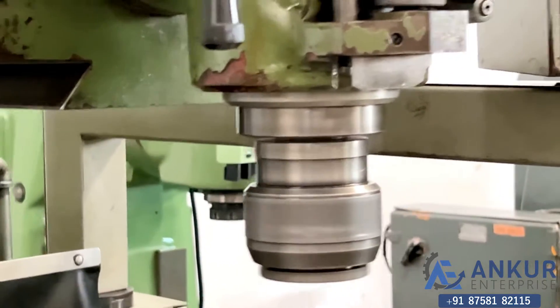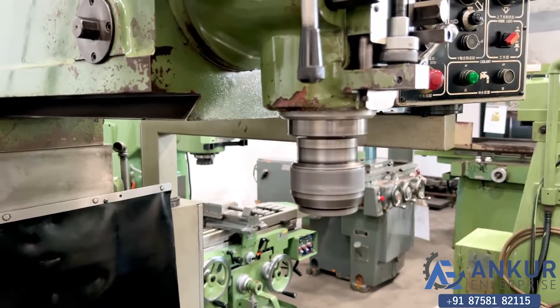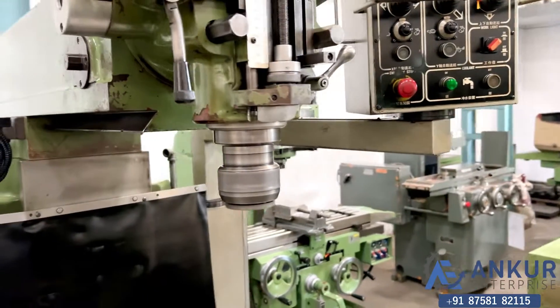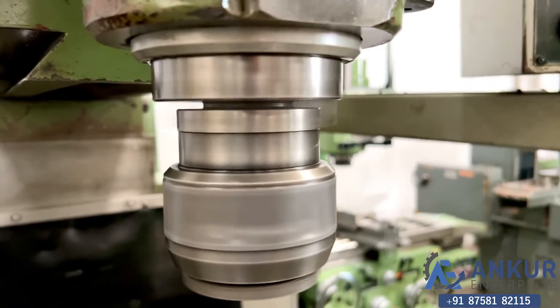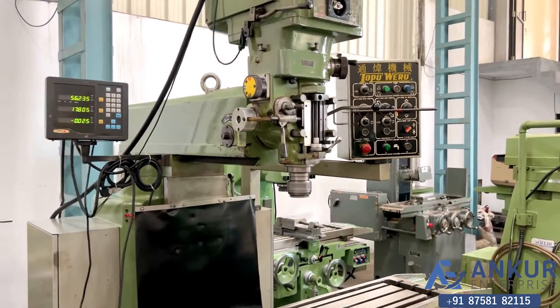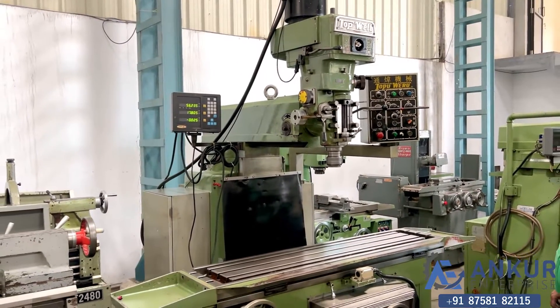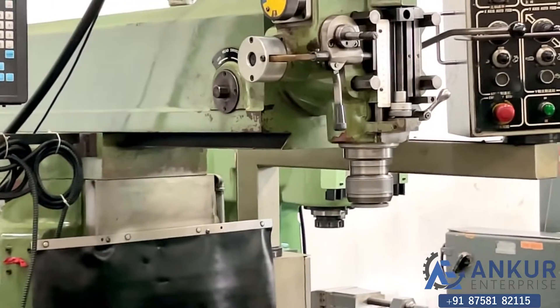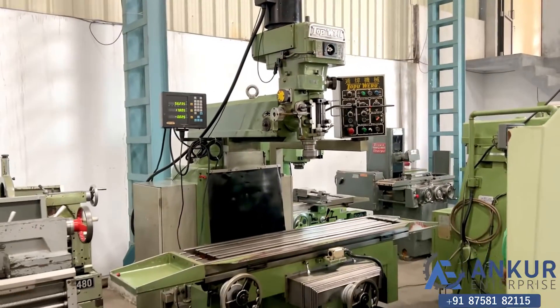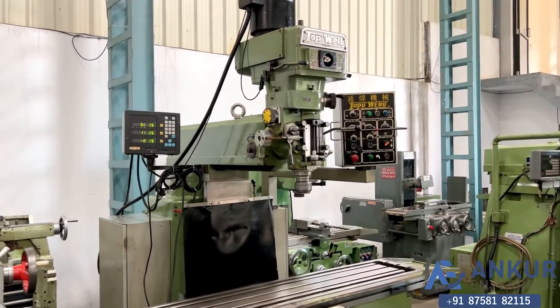Now we can hear there is no noise at all, and when it is at maximum speed it is completely silent. There is no noise at all even at maximum spindle speed.